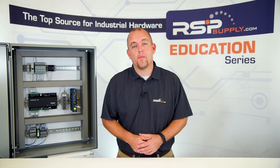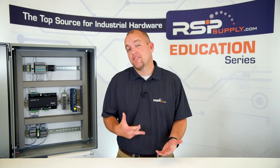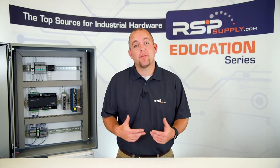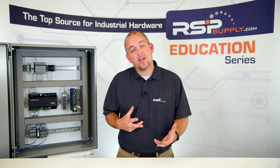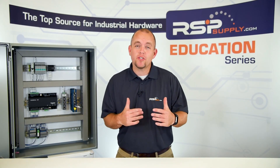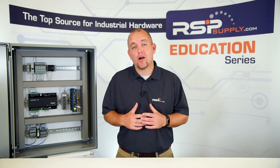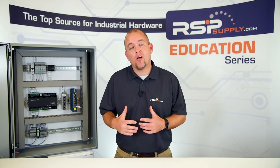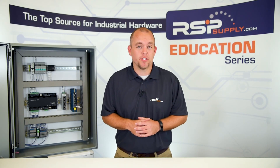NEMA stands for National Electrical Manufacturer Association. They have developed a rating system which determines the types of environments an electrical enclosure can be used in. There are many different types of NEMA ratings for enclosures. For a full list, you can go to our website at rspsupply.com. Today we're going to talk about just a few of the most common NEMA rating enclosures used in the industrial industry.